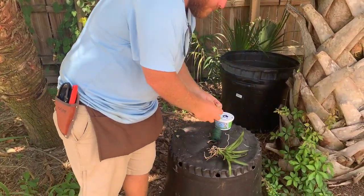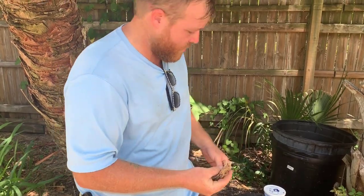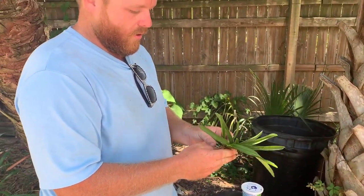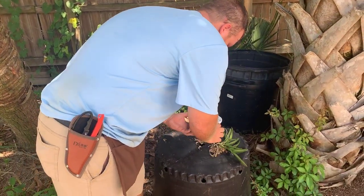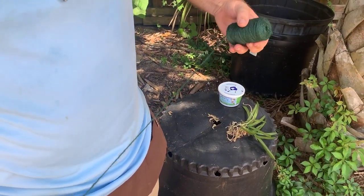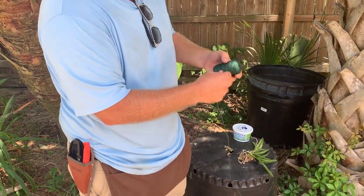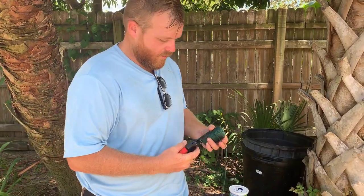We got our sphagnum moss that's been moistened a little bit. This is going to help give some cushion and a little bit of moisture. What we're going to do is put it right on the back of this. We're going to find a spot. We got our organic twine — I like using this because it's pretty biodegradable, so if it slowly deteriorates over time and falls off the tree, I don't have to worry about it.